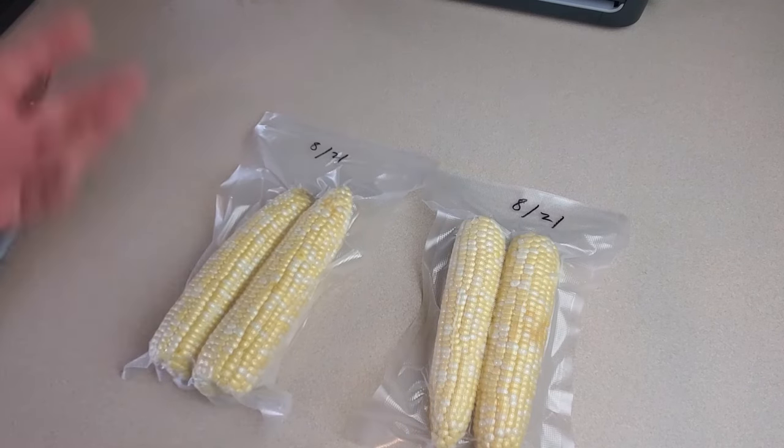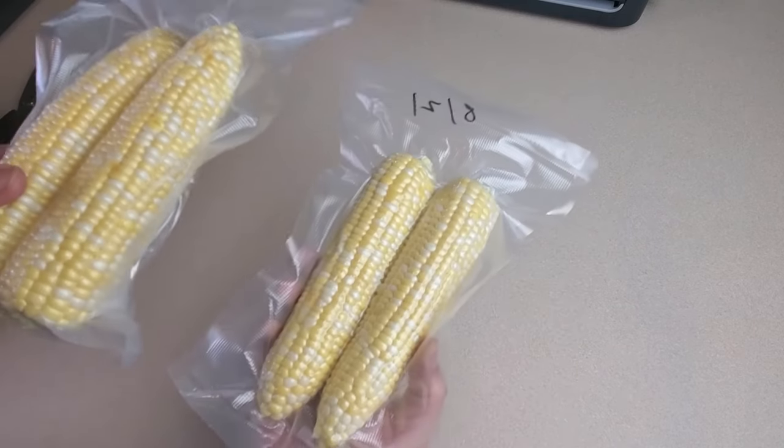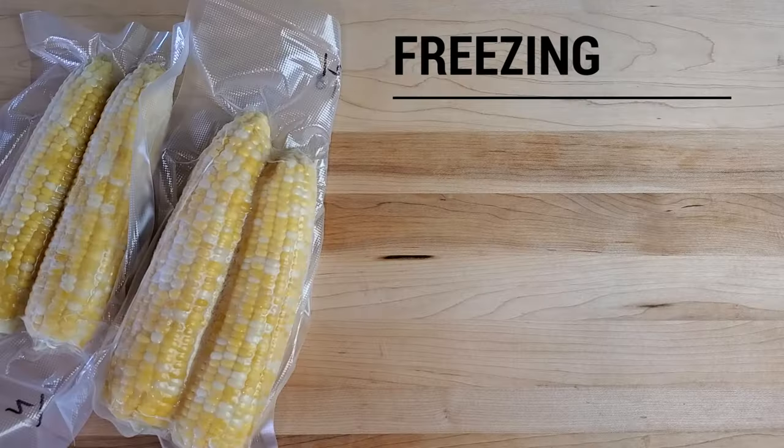Then you cook them in whatever way that you normally like to cook corn on the cob — boil them, grill them, bake them, whatever. Real quick, let's talk about a few pros and cons of the freezing method of preserving corn.